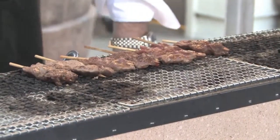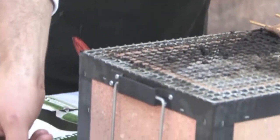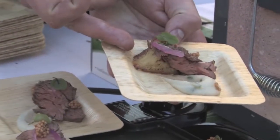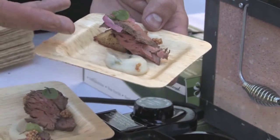A couple other things that we've got rolling too — we've got Australian grass-fed beef tenderloin, and right here we've got a little bit of mustard seed caviar on top of a bed of potato pavé and a little bit of a cauliflower puree.